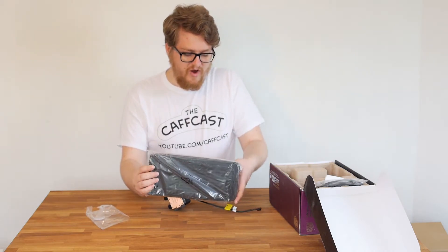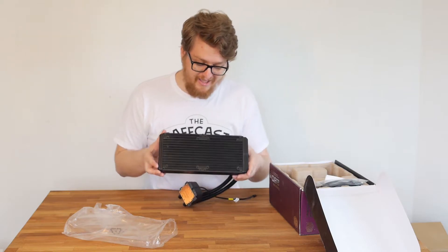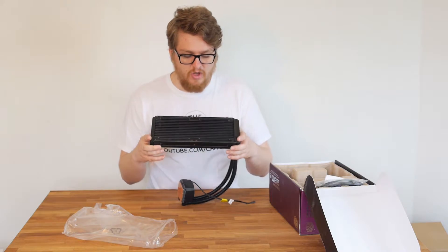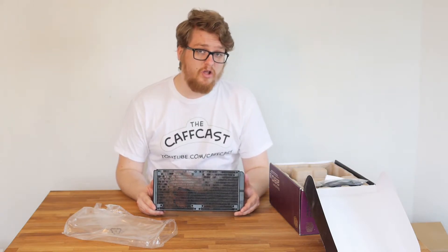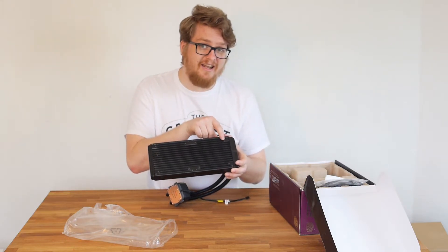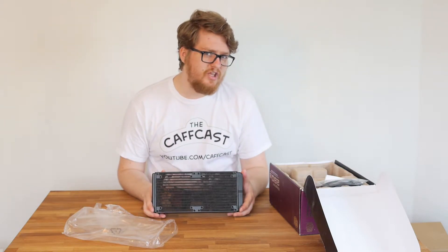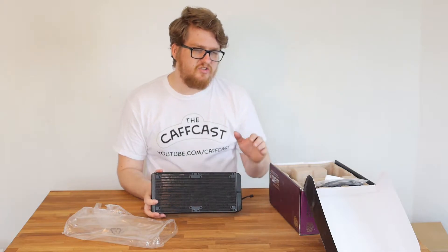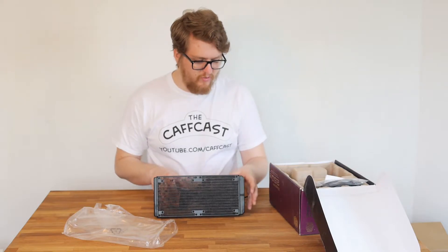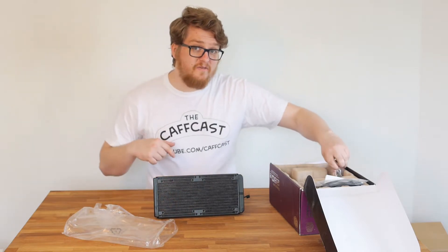The actual radiator itself is absolutely massive — it is a beast. This is designed for two 140mm fans, though it can also support two or even four 120mm fans, as you can see from the slightly different fan mount points. I'm not quite sure why you would use 120mm fans seeing as you've bought yourself a 280mm CPU cooler, but the option is there.